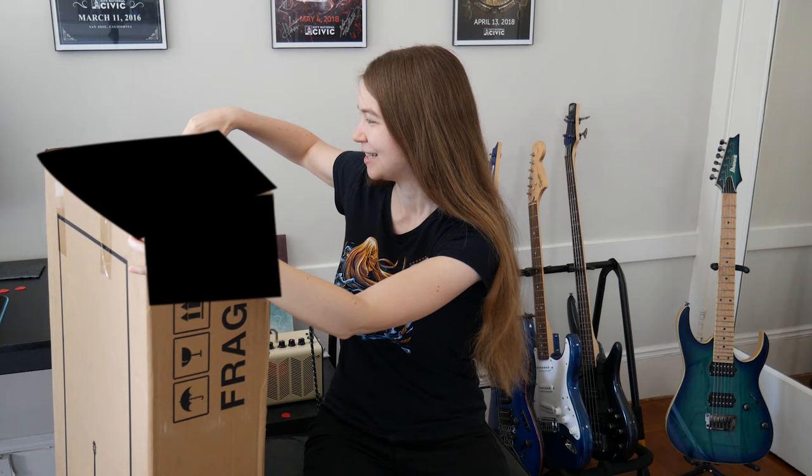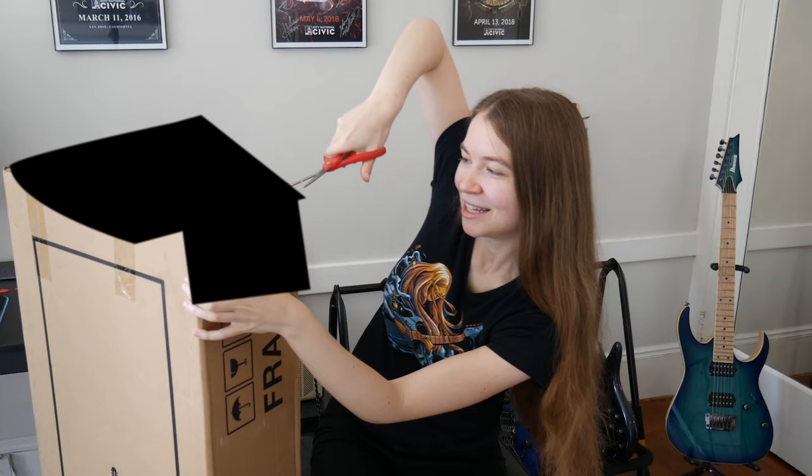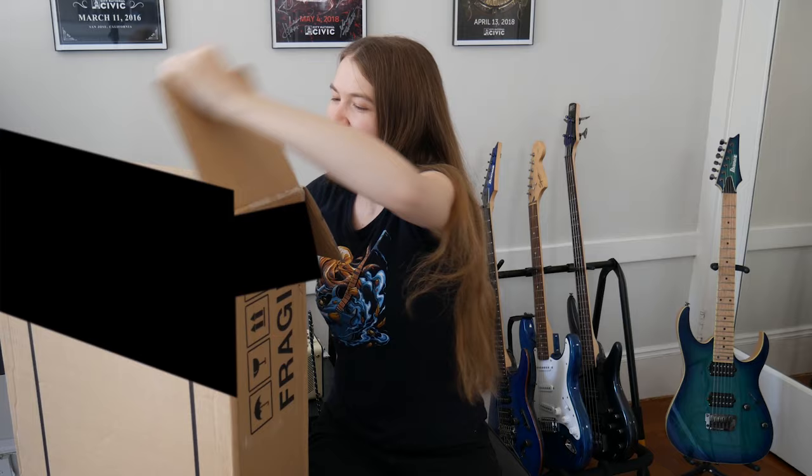Now let's unbox this guitar and see what it looks like. Let's see what is inside the box. I believe it comes in a gig bag as well, which will be nice for storage. I think I know what model it is inside — it will have a pickup as I mentioned, and it is one of the higher-end models, coming in at around $395.